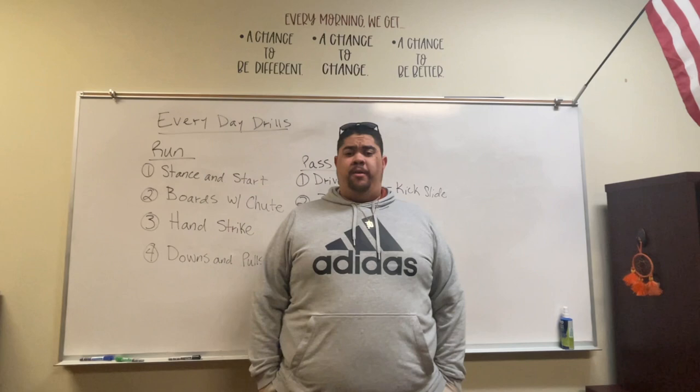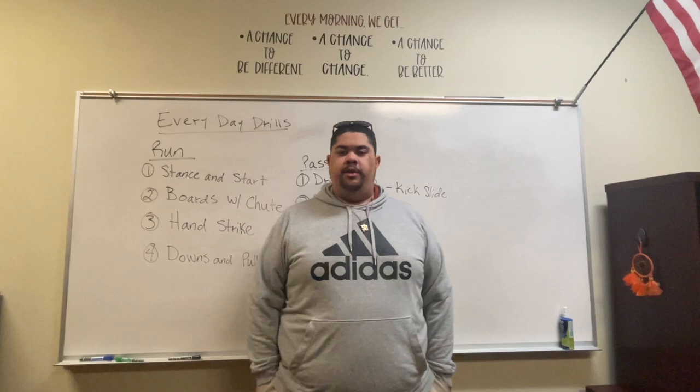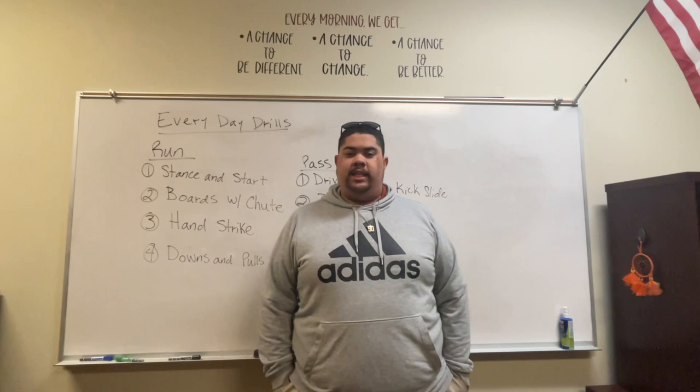What's going on guys? Coach Ian Tatum, co-offensive coordinator and offensive line coach at Walker Tower High School here in North Carolina. Today's video is a little different from what we've been doing. I had a real overwhelming response to what the guys wanted me to do next, and that was talking about my everyday drills and fundamentals as an offensive line coach.